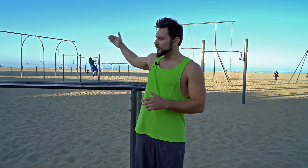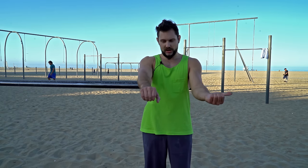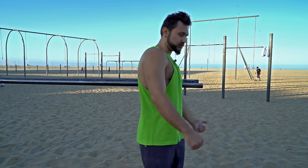Today we're going to learn one very, very essential move. You're going to learn how to get in the middle of the bars. The first thing is the hand placement — your one hand is going to be this way and the other one is going to be that way, because you are rotating around your wrist.